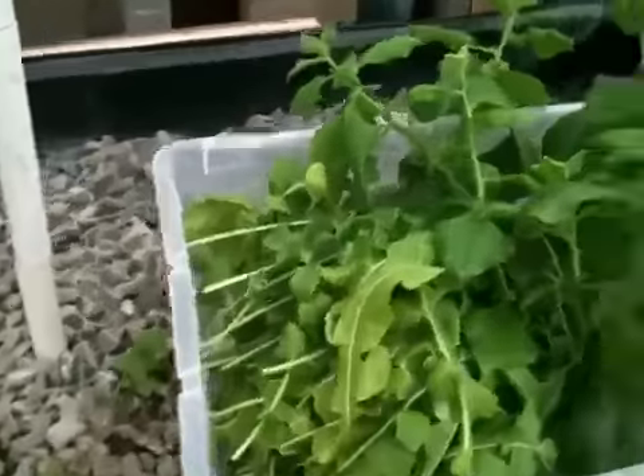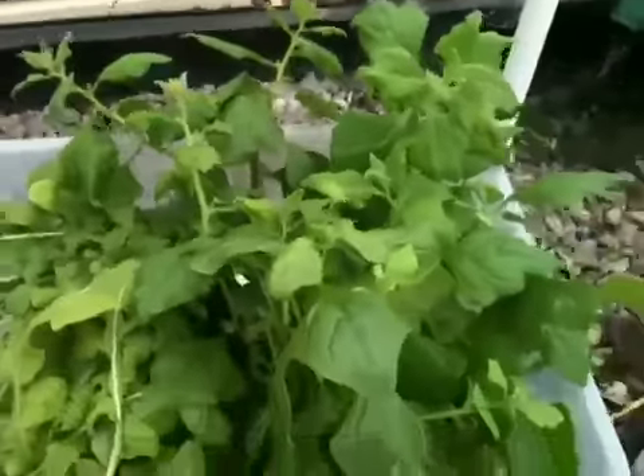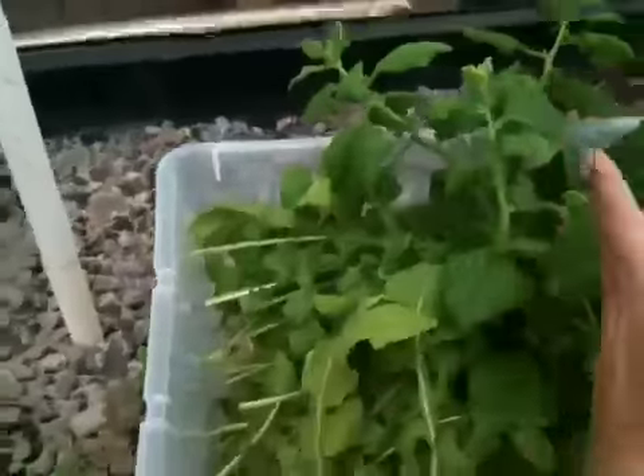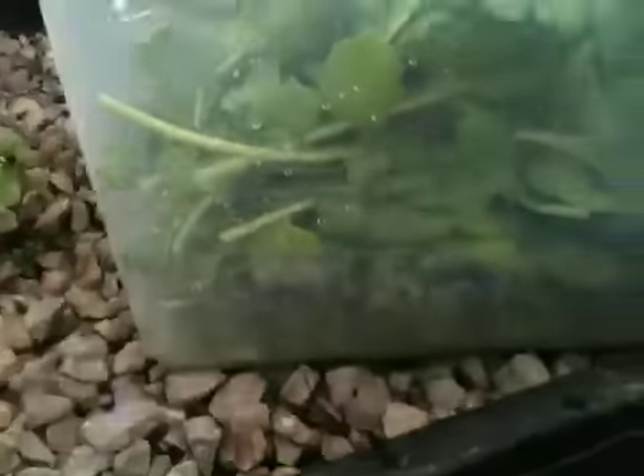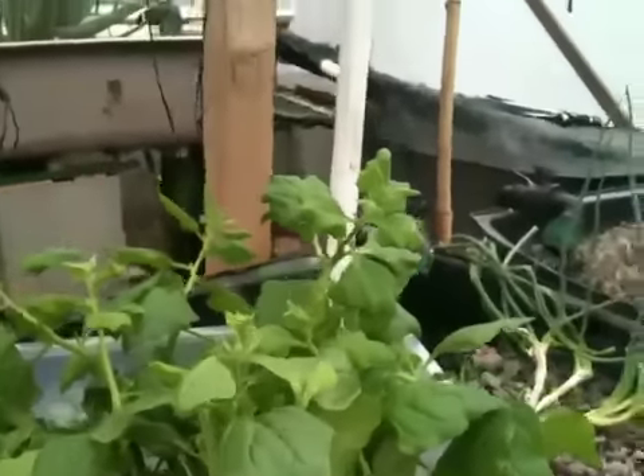We took a lot of arugula and spinach out just now. All this side is basically arugula — it's a whole half a bin there — and then on the right is spinach. The spinach came out of the wicking bed over here, not out of the aquaponic system.